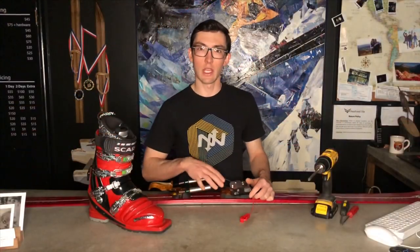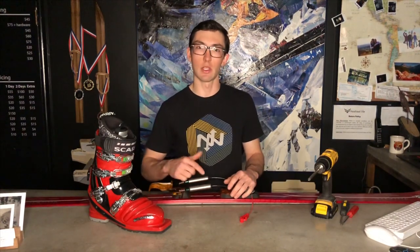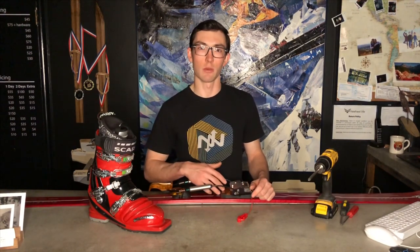Depending on your boot size or cable length, you might not be able to adjust the binding properly to your boot size by simply spinning the spring cartridges. We're going to grab some tools and I'm going to show you more advanced adjustment for the cable length.